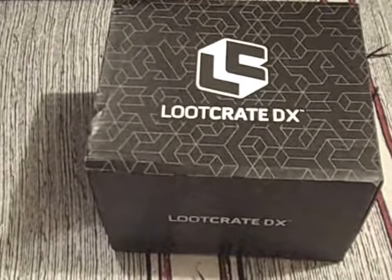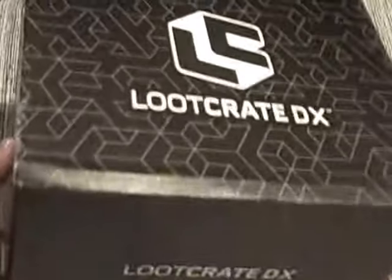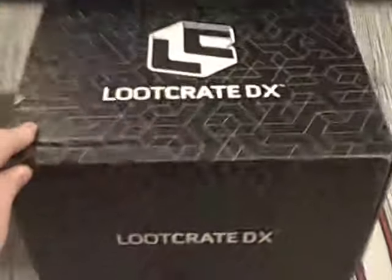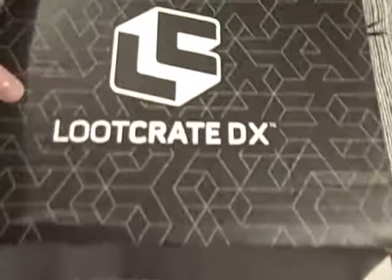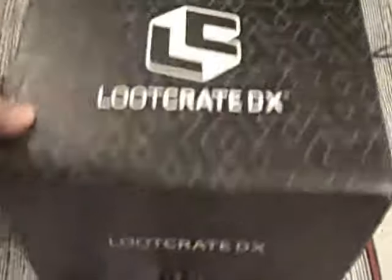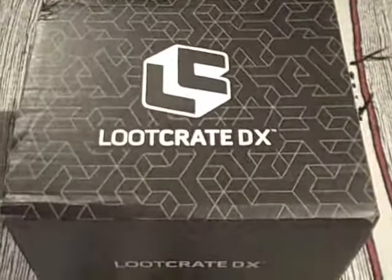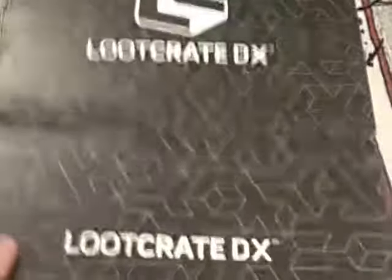Hello there! You're looking at a rather big Loot Crate box. It says Loot Crate DX on the top, but actually I think this is the bonus box that came from taking out a year-long subscription to one of their ranges. I don't know for sure though because it doesn't give any obvious clues on the box. All I can say is this is certainly double the size of the standard Loot Crate box, but pretty light. Shipped from the UK as well, looking at the details. So I've cut through, let's take a look inside and see what's here.